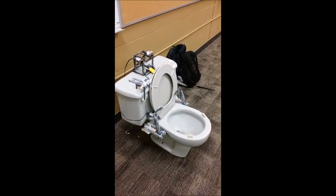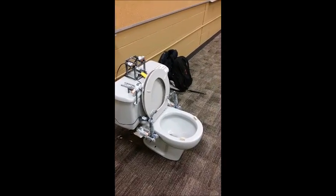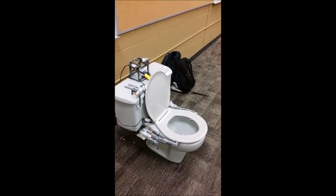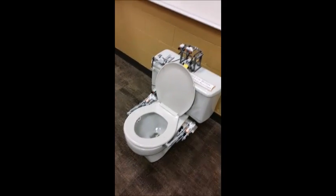Then after he's gone, you lower the seat and flush it. And there it is. Gotta get a new angle. The automatic toilet with Lego.